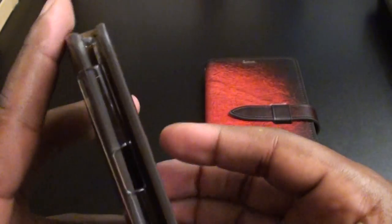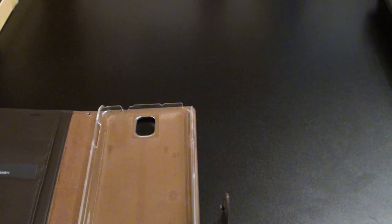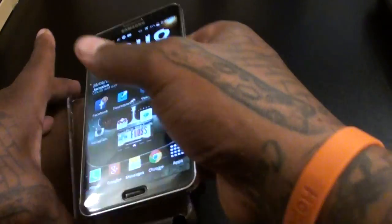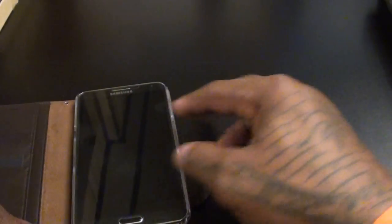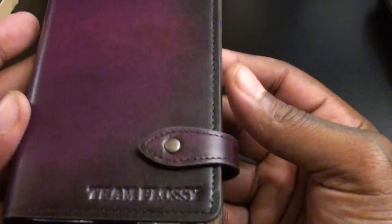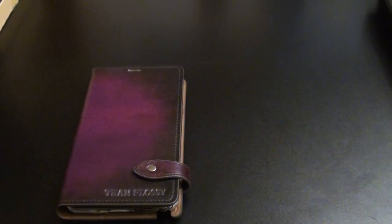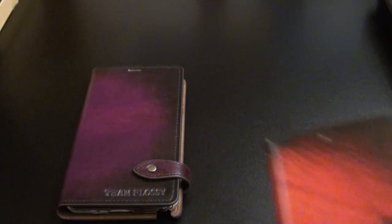This is ridiculous — this is a straight up win right here. Let's open this one up, drop the phone in and see what it looks like. Keep in mind I got my glass screen protector on the Note and it slips in with no problem. Drop your phone right in there, close it up, hit the snap. Fellas, ladies, on a scale of one to ten — this is a certified win.